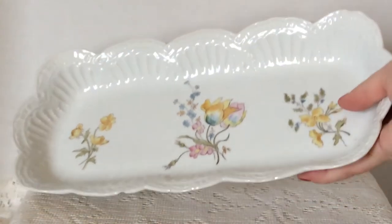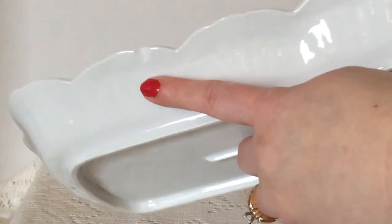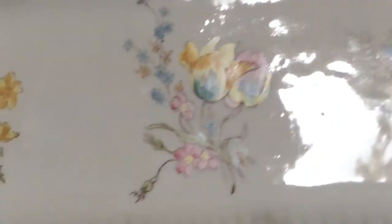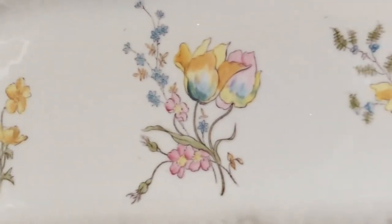Then I picked up this hand-painted porcelain dish. It does have a couple chips in it. I paid two dollars for it — there's a chip right there and another chip right there. But it was really pretty. Pastel flowers, perfect for spring. I have a salt and pepper shaker that also has some hand-painted pastel flowers on it that belonged to my husband's grandma, so they go perfect with that.